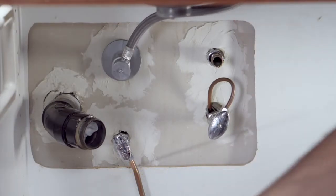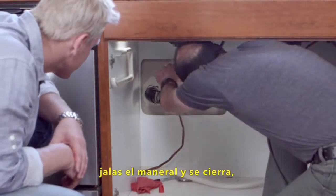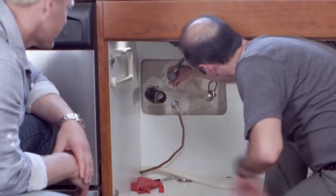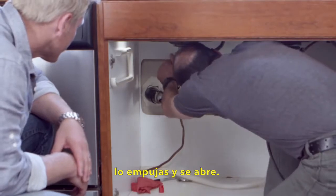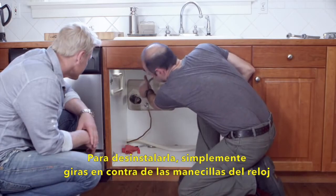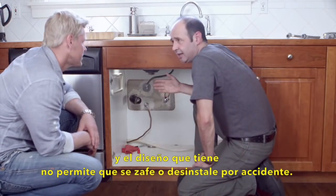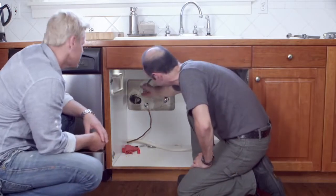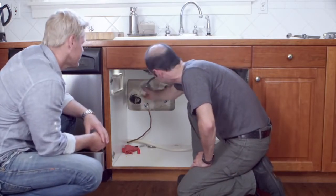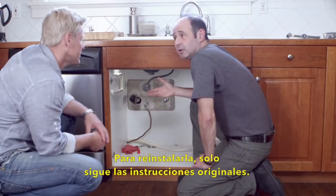Wow, that is simple. After it's installed, you pull on this handle to close it and just push it to reopen it. If you want to remove it, you just twist it off counter-clockwise. And with this design, you can't accidentally engage the release mechanism — you have to want to take it off. But you can reinstall it anytime by just following the original instructions.